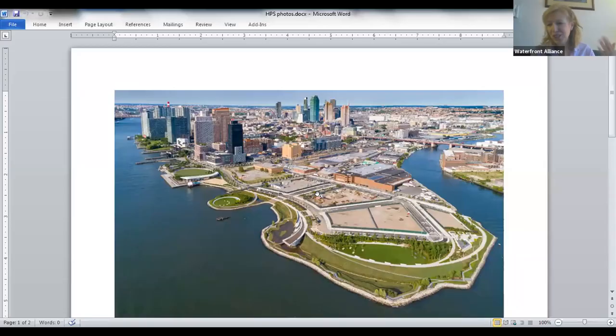We're approaching our question period, but I'd like to share screen one more time. Since we want to increase education about green infrastructure, I was able to capture some photos of the Hunter's Point South project, which is what we call WEDGE-certified at Waterfront Alliance. Jake and I have colleagues who work with developers and designers on these kinds of issues.